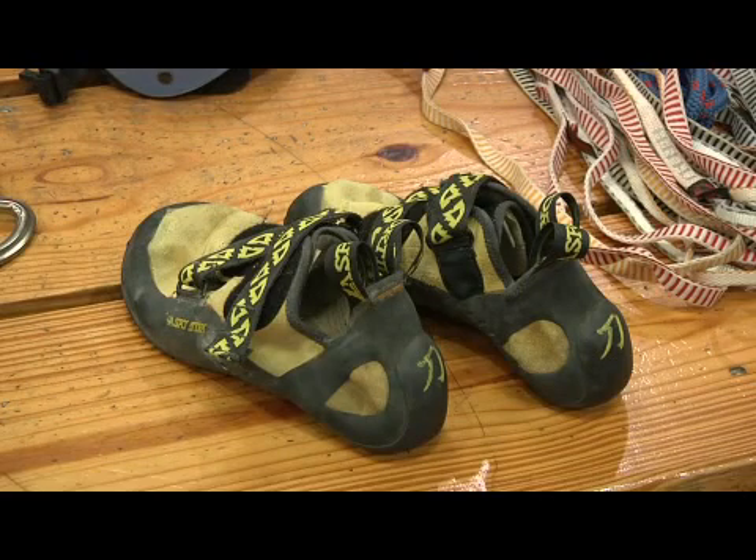All shoes tend to be very lightweight compared to, say, regular tennis shoes or cross-training shoes. They also are very sensitive to the rock when you're climbing.